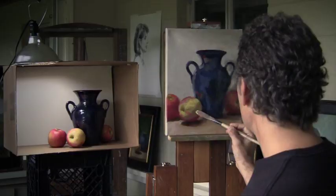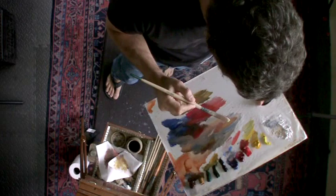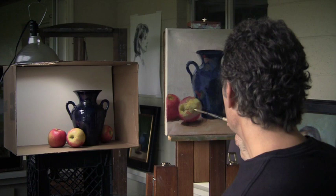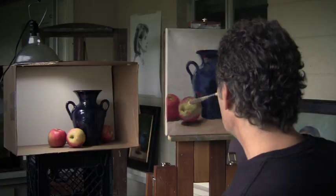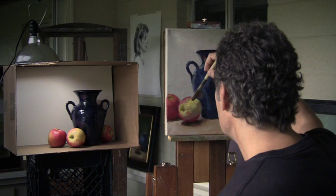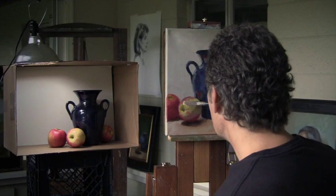I did switch to my Robert Simmons extra-long filbert — this is the largest Robert Simmons, I think it's number eight. This is where you're just creeping up to what is the maximum color you can put into this apple. It is not at all about just randomly laying things down; you're working out of your mixtures and trying to get good paint layers with every stroke. You might go too far sometimes and have to scrape things off.